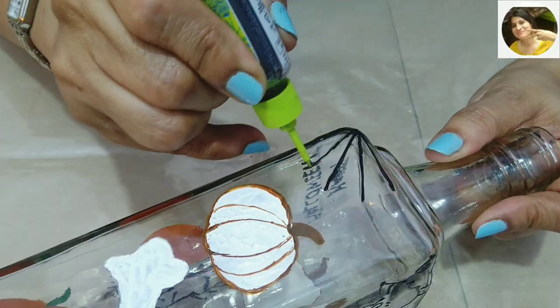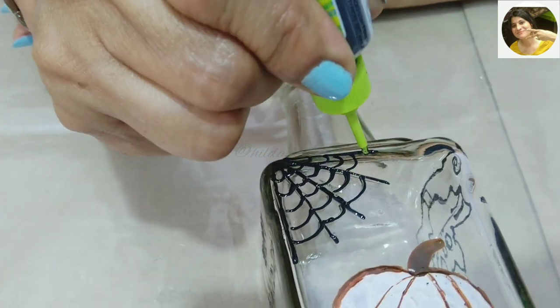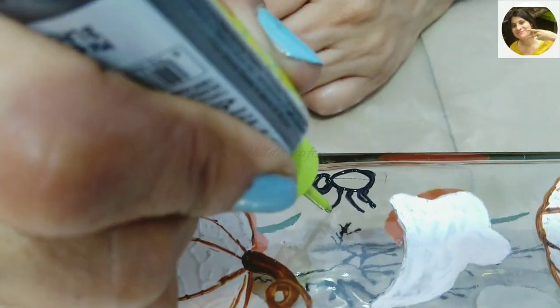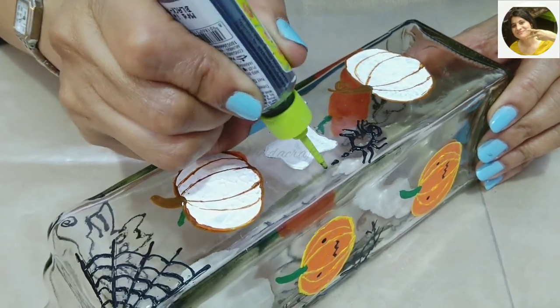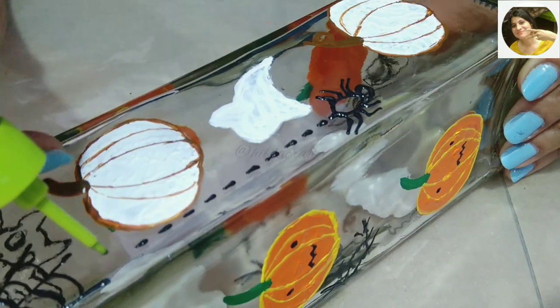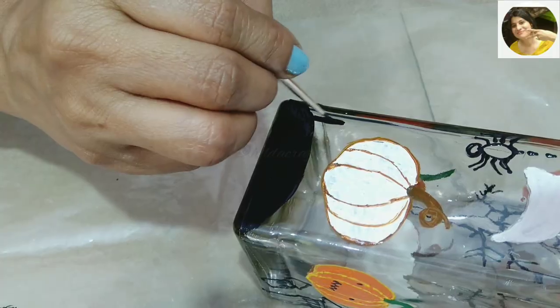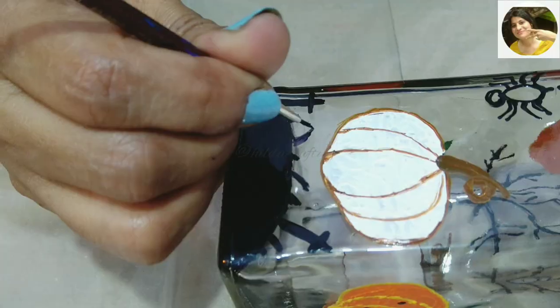I decided to make a web — it's really fun with this 3D outliner as it leaves a lovely 3D effect. Now making an easy spider — not much skill required — and we will make this spider hang from the web we made. Also making the base black and adding a cross and some grass, which will add to the dark and scary tone.